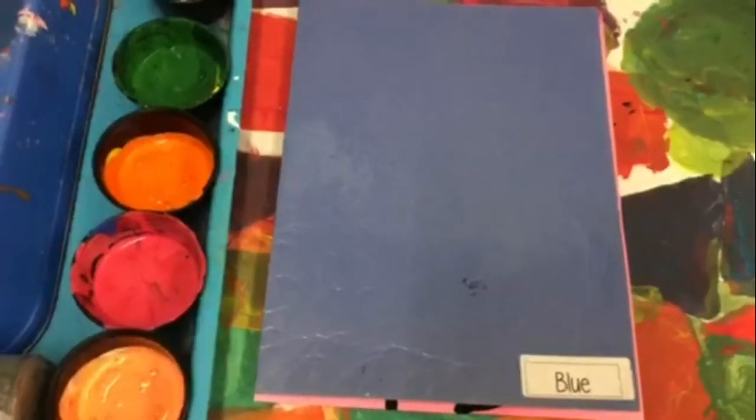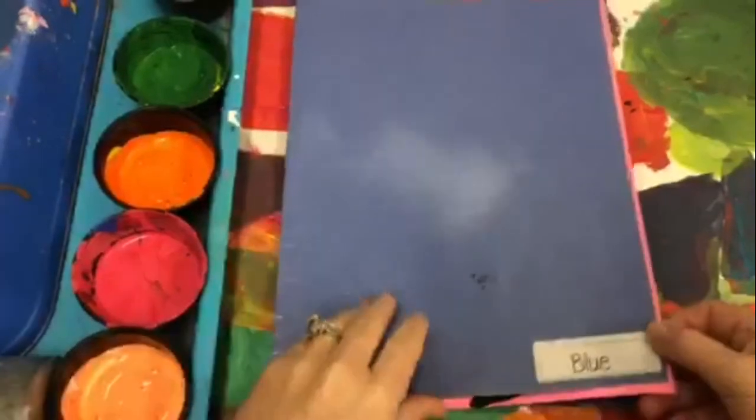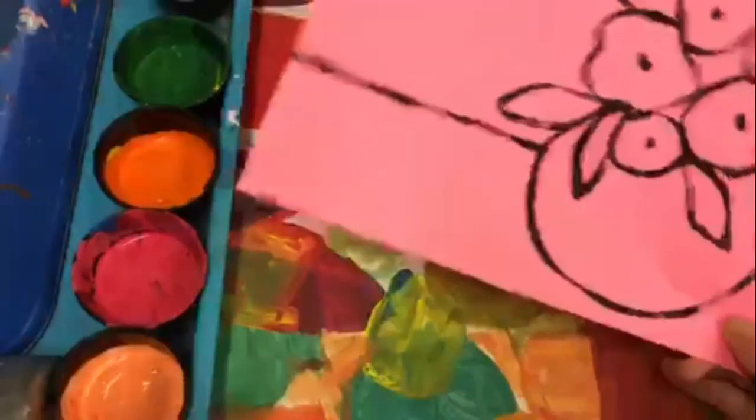Second grade, we're gonna be painting our Monostat flowers. Folder holder, make sure you open up the folder and give everybody their flowers they drew. Please return the folder to my box because these papers will be wet.